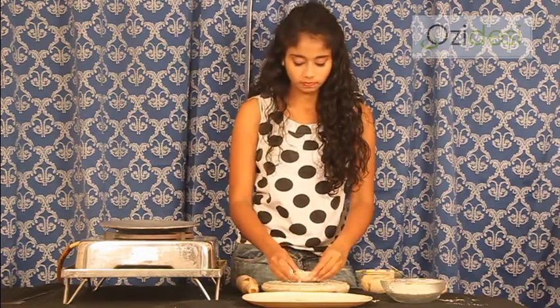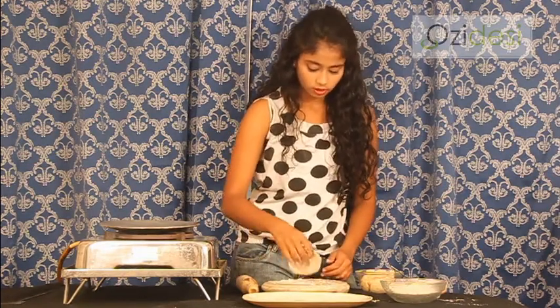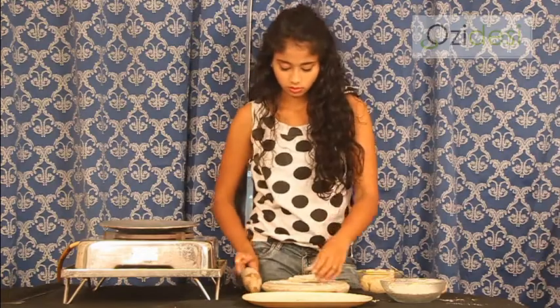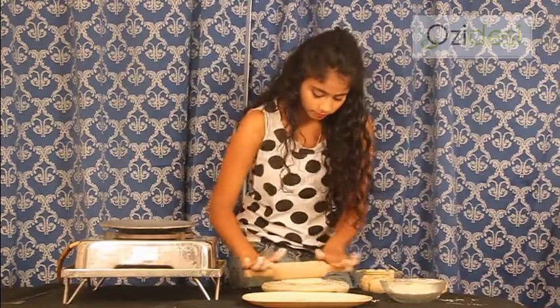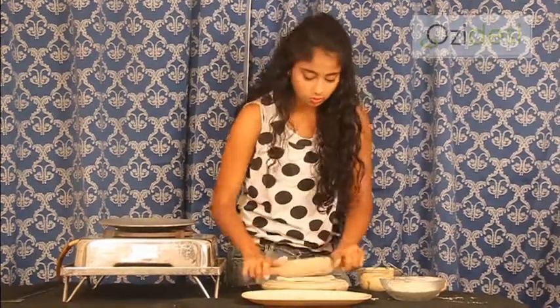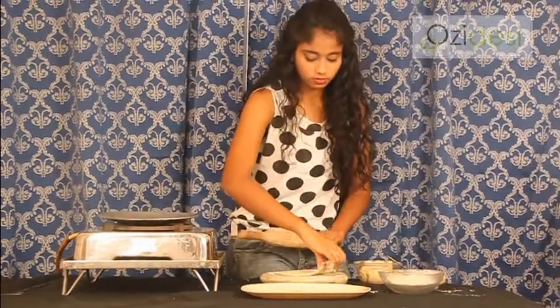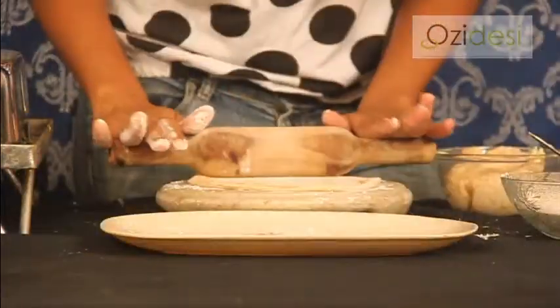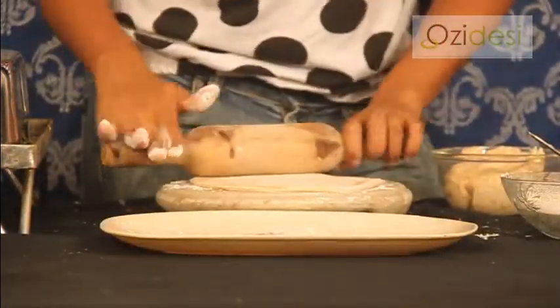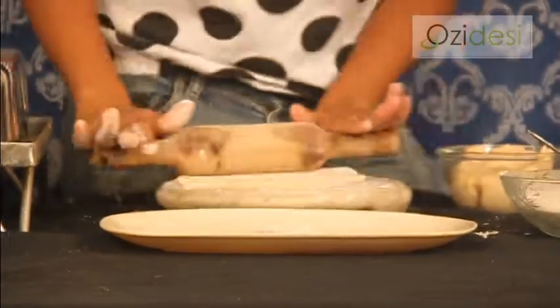By applying wheat flour and oil, it doesn't stick. And now like a normal roti, we shape it up. We make it thin because it's rummali roti — as thin as possible. Now we put wheat flour in between. In case you can even put rice flour — just use whichever you have available.